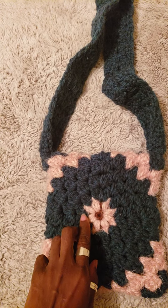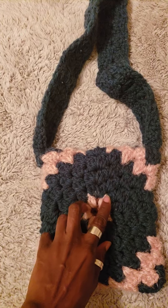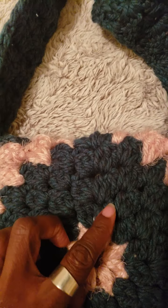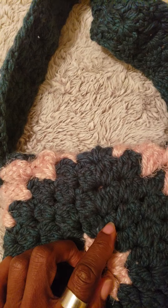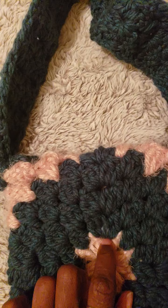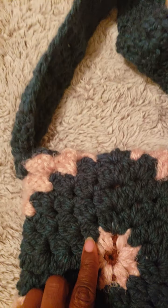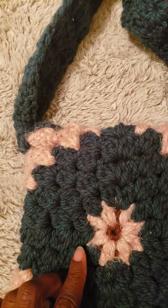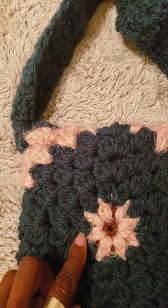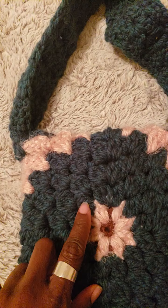Then I made a chain, two half double crochets, chain, and I went around. As you can see — let me put the camera closer — in here I made two half double crochets, then chain, two half double crochets in one chain space. And here I put two different half double crochets into one chain stitch.